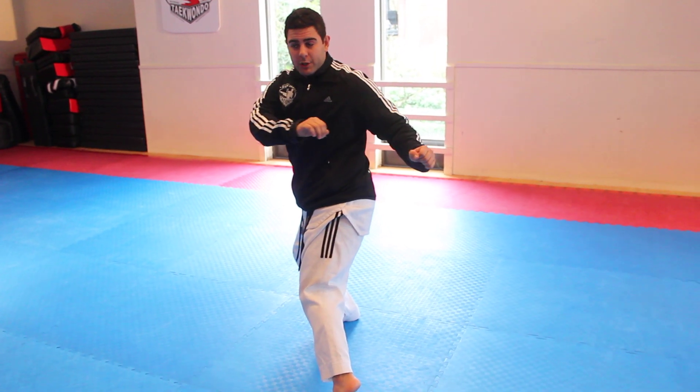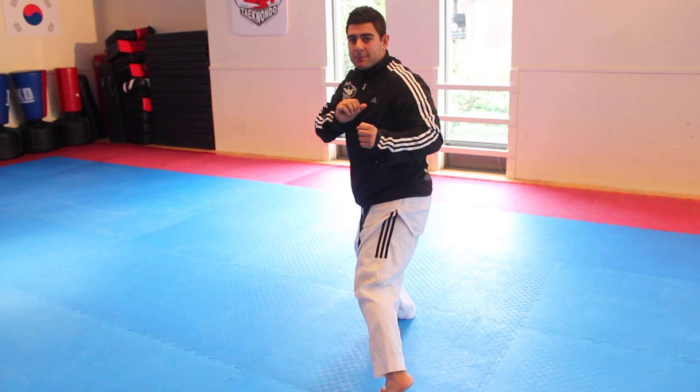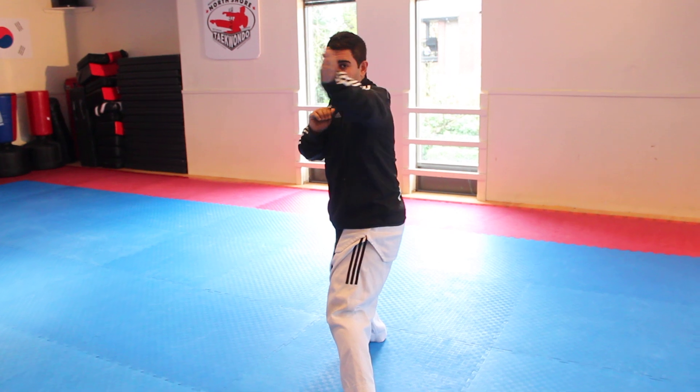From here I'm going to use my arms and bring them around — that's going to help me pick up momentum for this kick. Now once my leg comes around, it's going to be tucked in. I'm going to extend it to about 11 o'clock; if you're at 12, it's going to extend to 11.